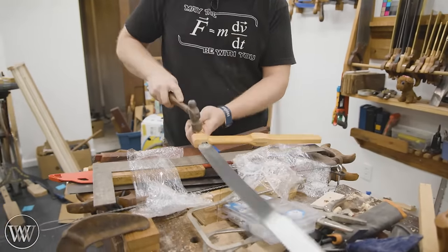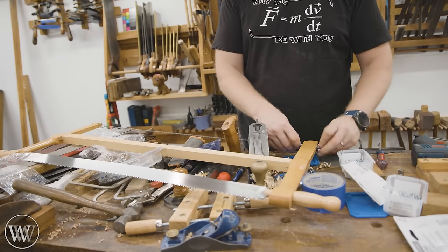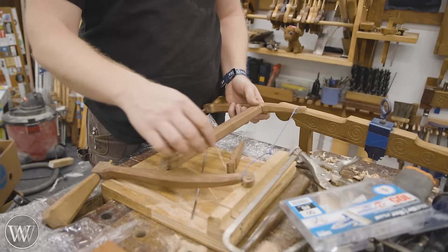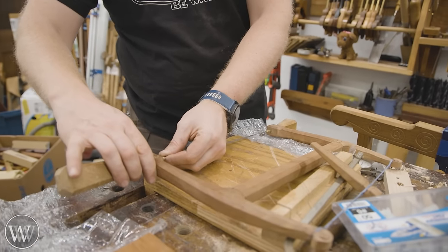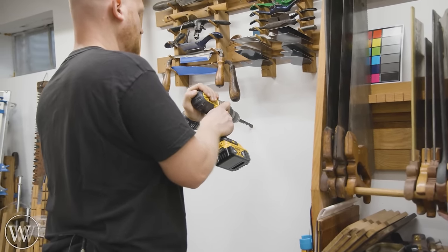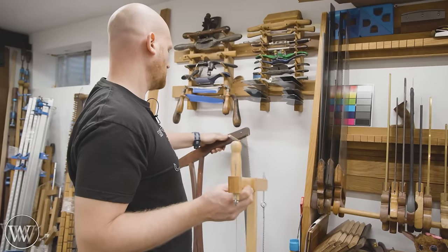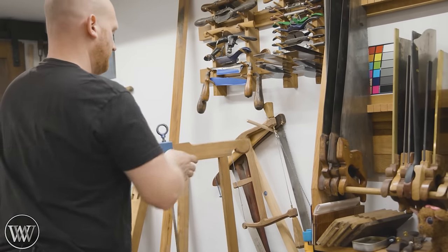Next are my bow saws and frame saws — they all need a place to hang. Before I used a hook in the ceiling joists and a peg in the wall. I wanted something similar and realized: the wall already has studs, so if I want to hang a peg, I just find the stud, drill a hole, drive in a half-inch dowel, and I've got a peg to hang all my saws on. I put the least-used saws at the back and the most-used at the front — works really well.